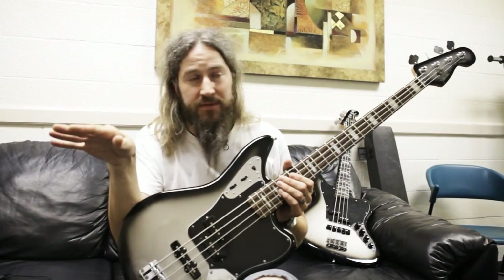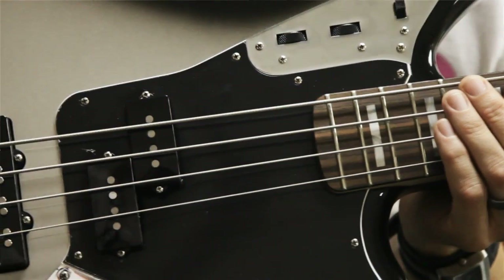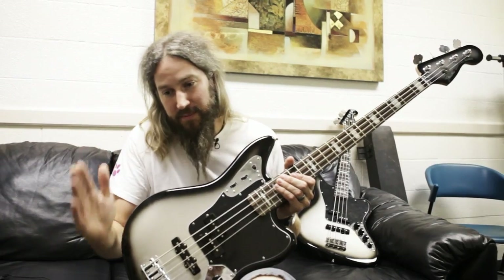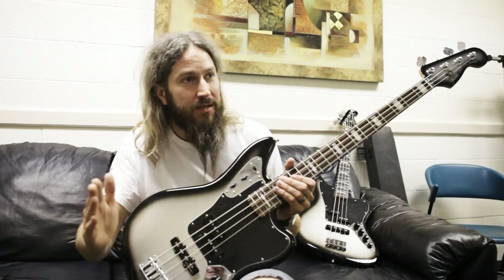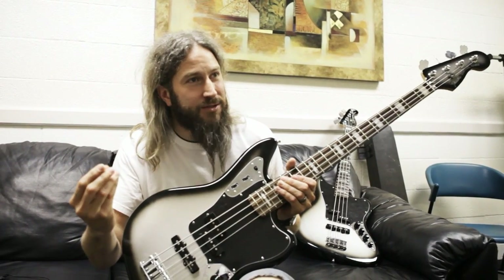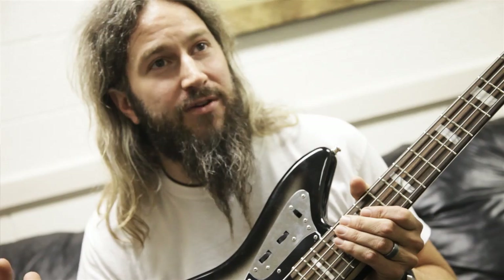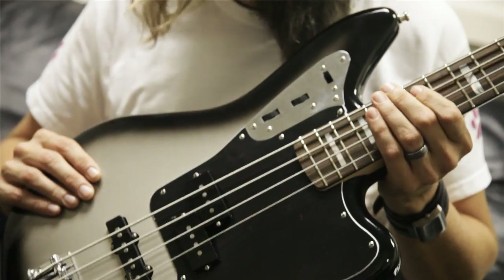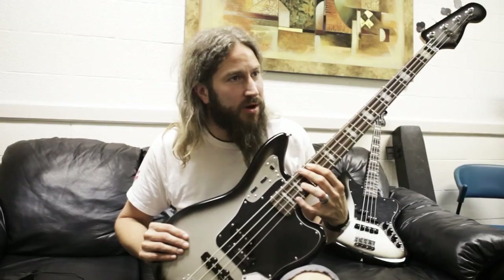Over the years, being flanked live on stage by stage right guitar player Brent Hinds and stage left guitar player Bill Kelliher, they've gone through many, many Silverburst guitars, and it's gorgeous. Being in the middle of the stage, I always wanted to be like a really tasty mayonnaise or mustard to really glue the sandwich together and make it just scrumptious. So I always wanted a Silverburst. I don't believe Fender's done a signature model in the Silverburst configuration or paint scheme.